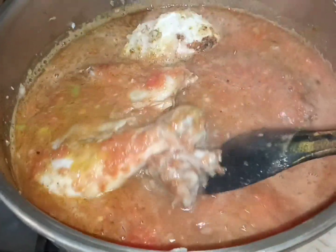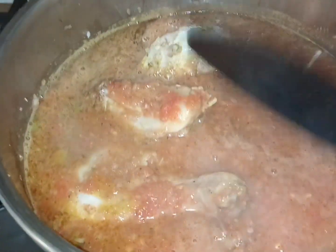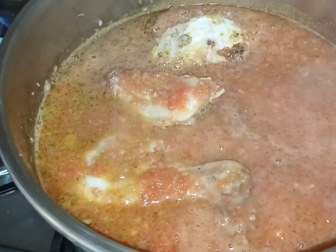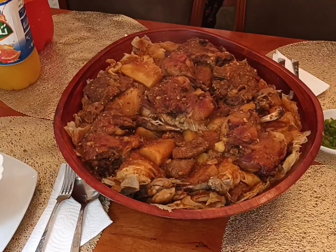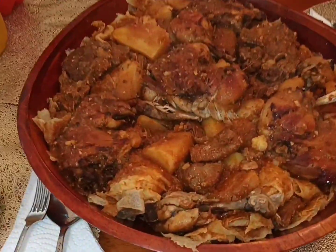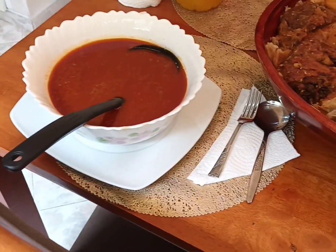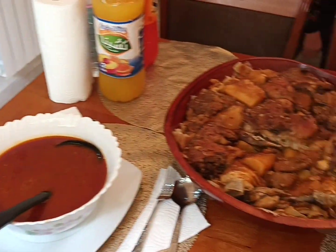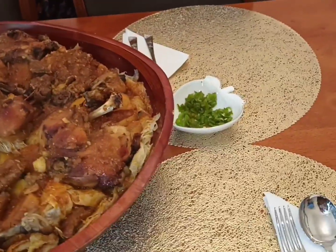We will add the temperature for the first day. We ate a whole meal and we love this meal.